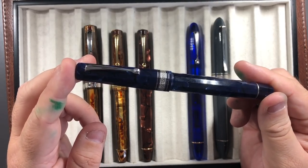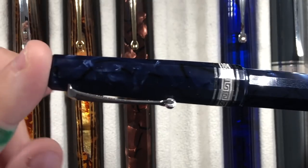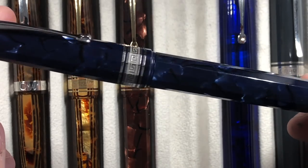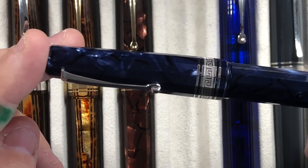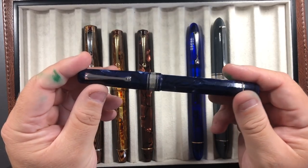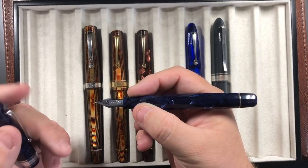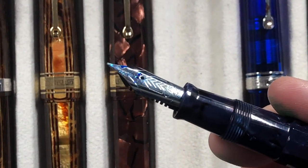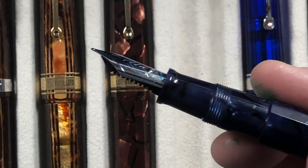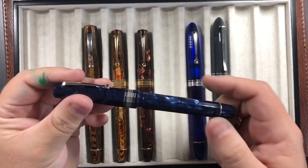Then there's the OMAS Paragon in Blue Royale. Very similar in size to the Scarlet Red — almost a chipped ice or cracked ice effect going on in the body, which I really like. I have a review of this pen on my channel. It's about a Pelikan M800 size. This is a fine nib, and it was a little toothy, but I managed to smooth that out — there seemed to be a small burr on the inside of the tines. It writes a lot better now than when I first received it.